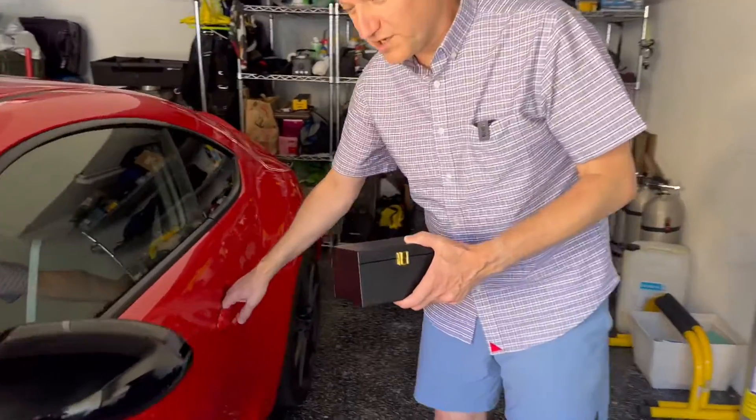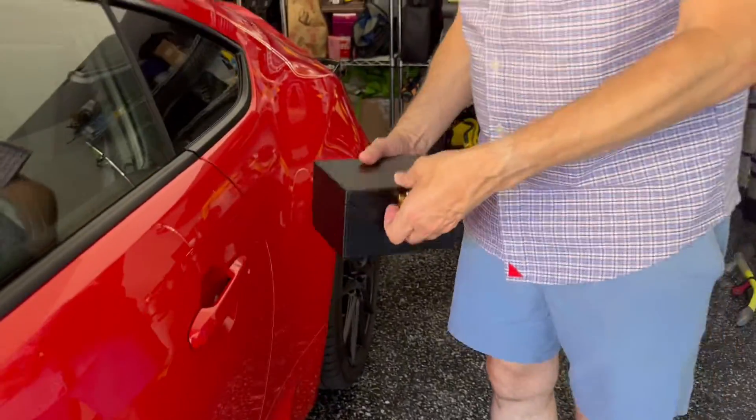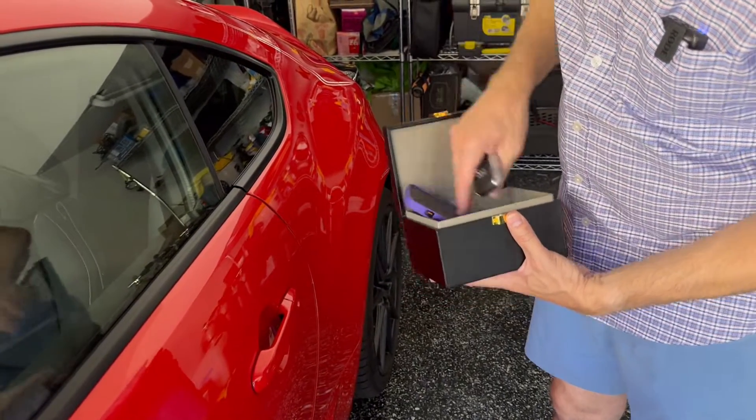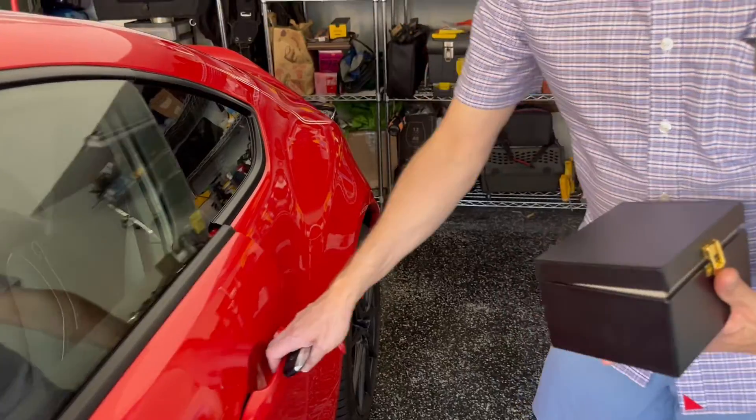Right now this doesn't work — my car doesn't work — but as soon as I open the box and take my key out, I'm going to be able to make phone calls and, more importantly, open up my car door.